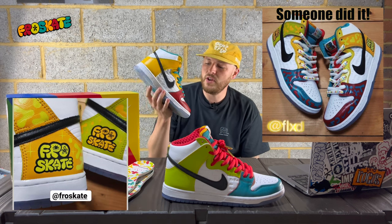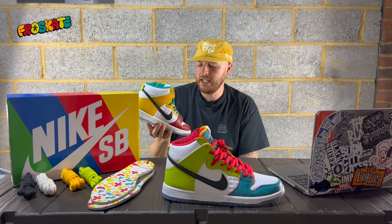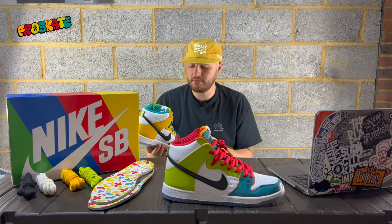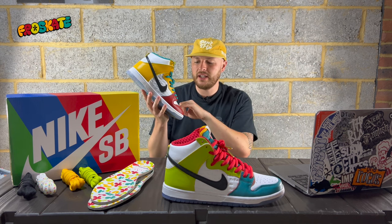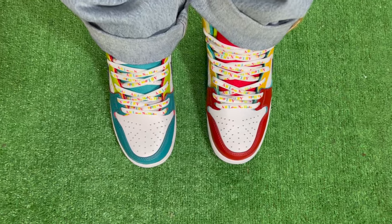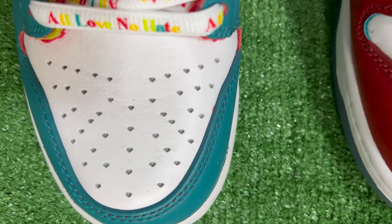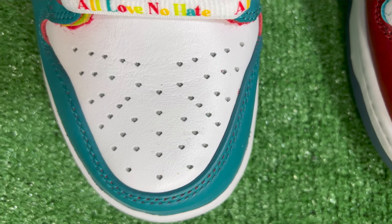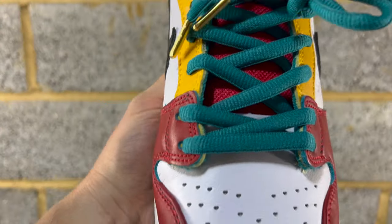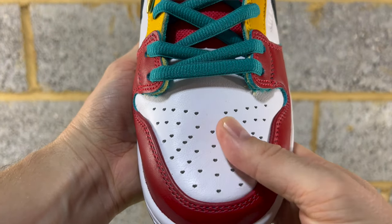The first detail that really made these stand out to me — it's subtle details sometimes that make it a really great SB. Instead of having normal circle perforation or vent holes on the toe box, they've got little love hearts. It goes hand in hand with what they are trying to portray about love, and I think it looks fantastic. Very subtle detail, but brilliant nonetheless.